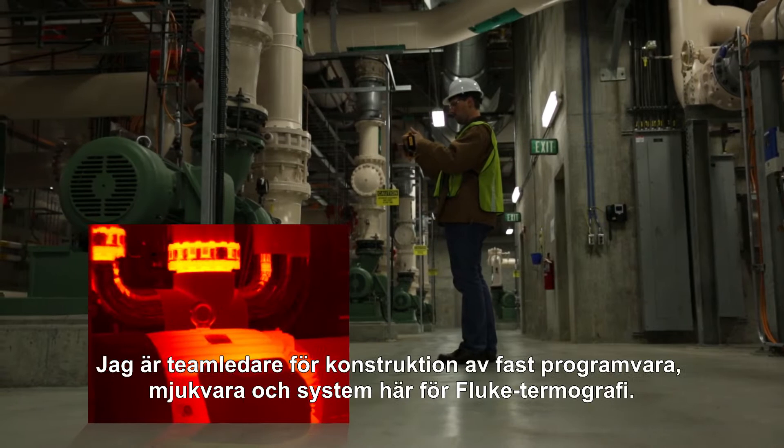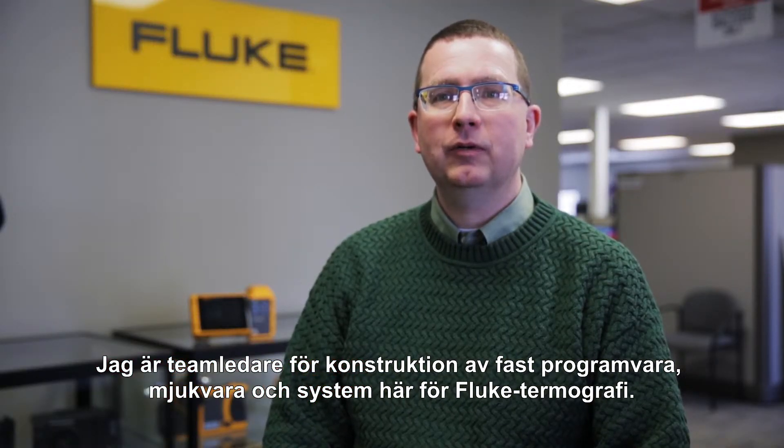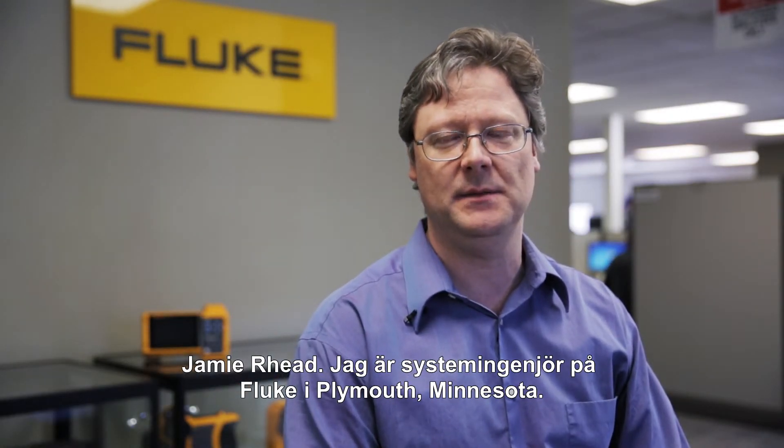My name's Pete Bergstrom. I'm a lead of the firmware, software, and system engineering team here at Fluke Thermography. Jamie Reid. I'm a systems engineer with Fluke in Plymouth, Minnesota.